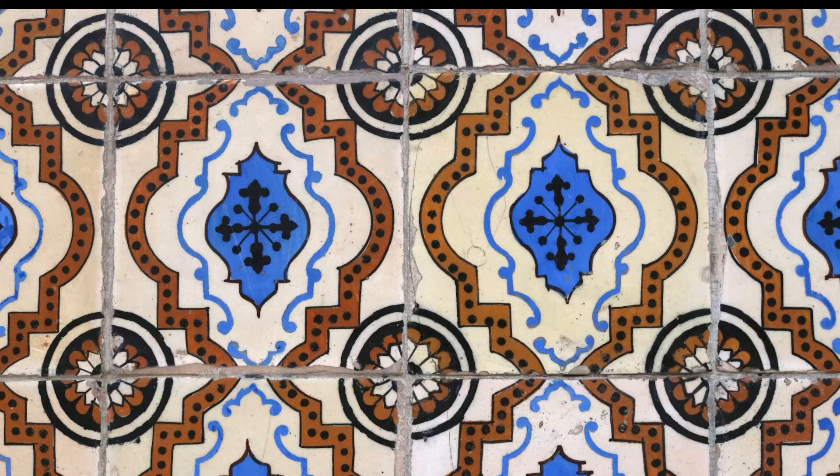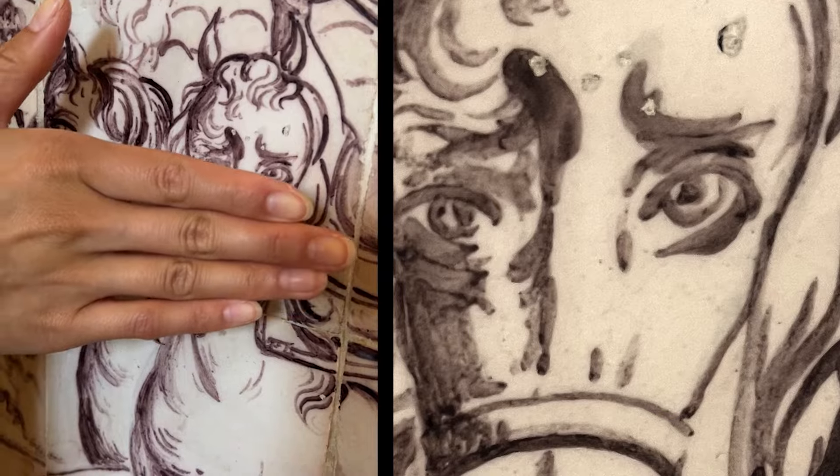Some tiles are like a huge wall of patterns. Is it a man? It's a horse.